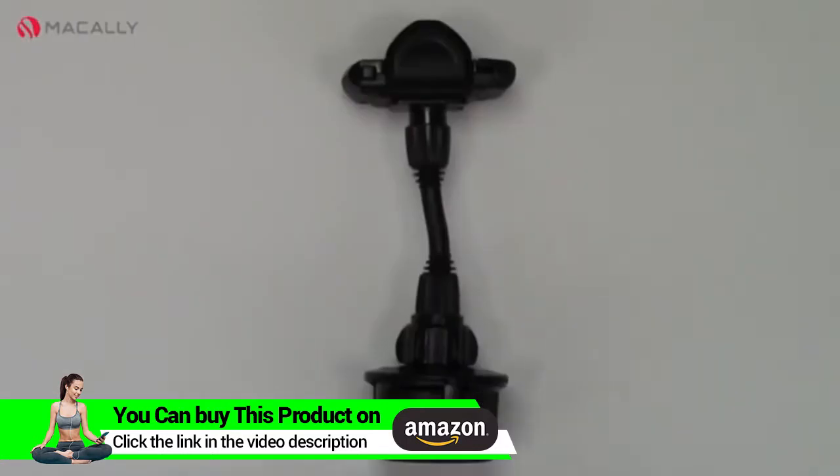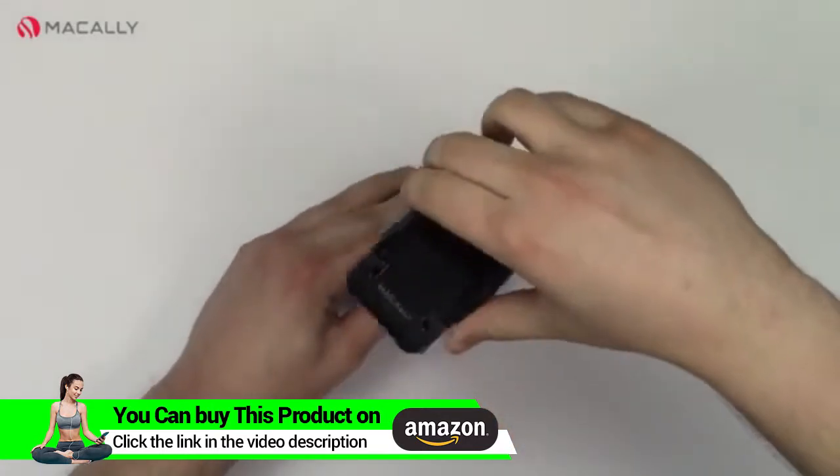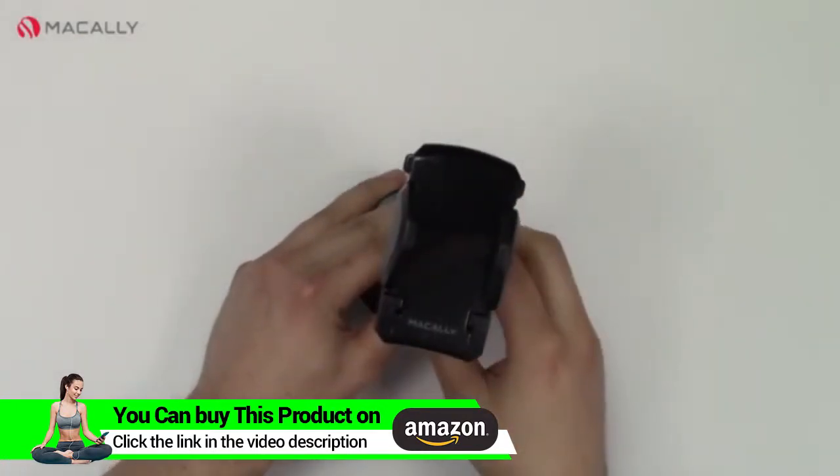What's in the box is just this device — it's really simple to use. This head will rotate 360 degrees to fit the perfect viewing angle, and each notch will be secure so as you drive it doesn't move around.